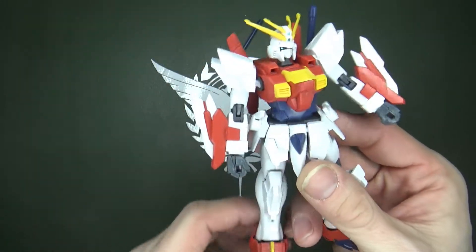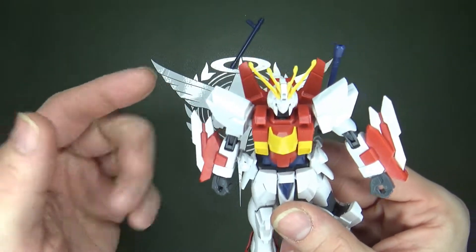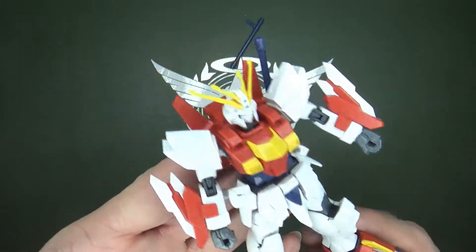I like the fact that there's a spacer in there. You can see the detail — it's not just a gap when you see the other side, so I appreciate that. The remolding is extensive; there's quite a few new pieces to make it look unique.